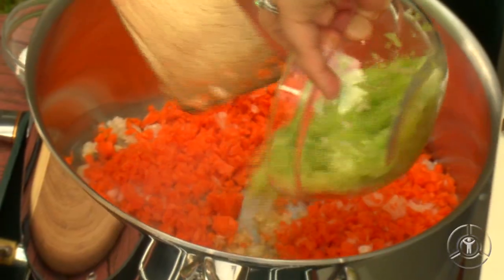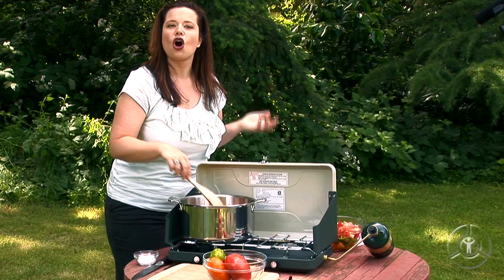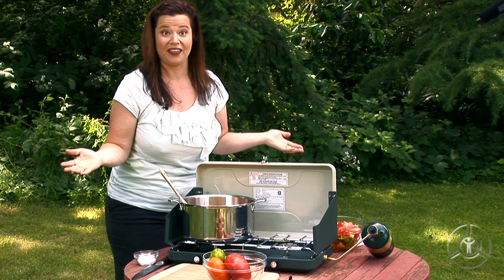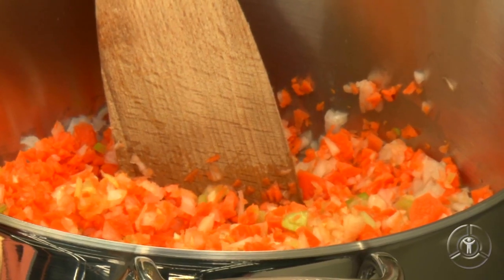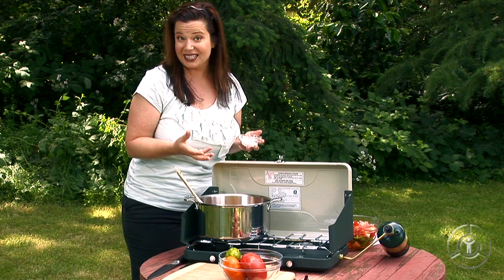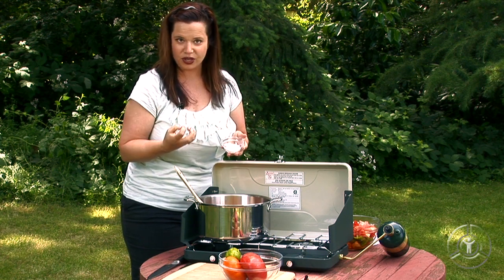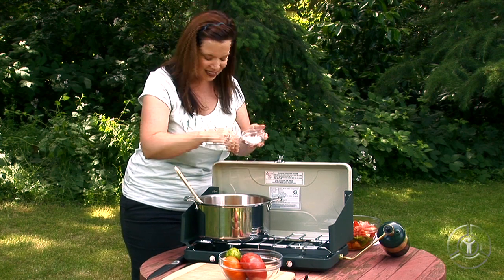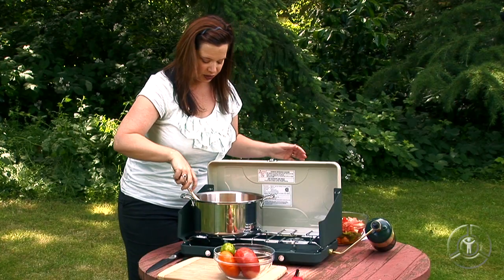It's already smelling good. Then you go ahead and add your celery. And now what we're doing here is called sweating. What I want is for these vegetables to soften without browning. To do that, we need to ask the vegetables to release a little bit of their liquids. We're gonna use salt — it draws out the moisture from those vegetables. So just a little pinch of salt.